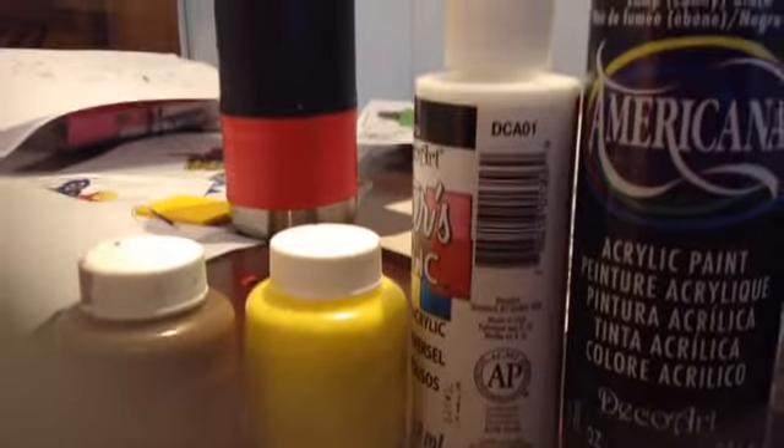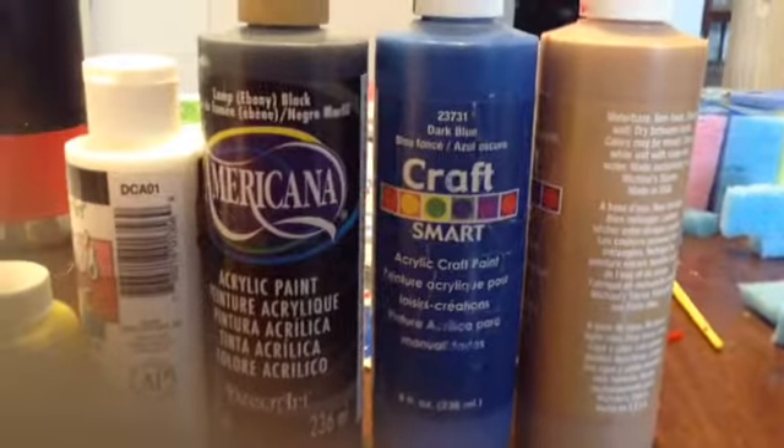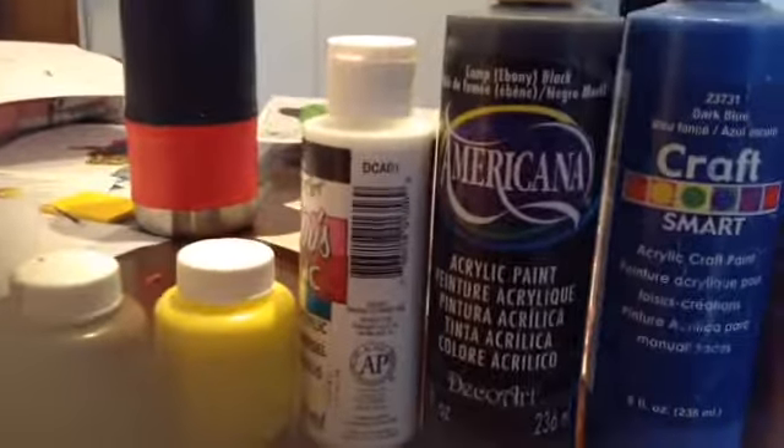So for the peach or skin color, whatever you want to call it, I just mixed my light brown or tan with white. For white, I used more white than light brown.